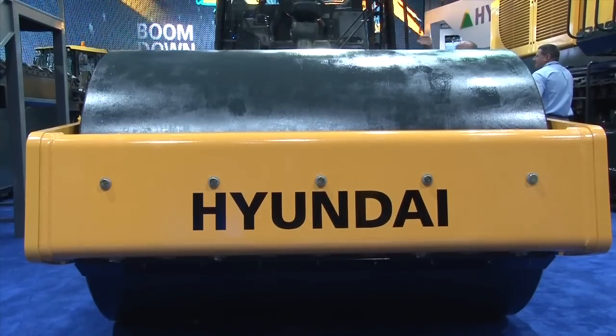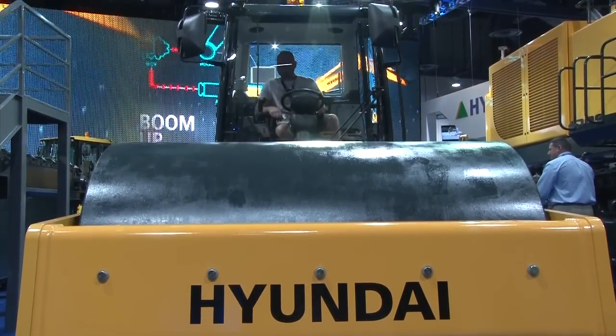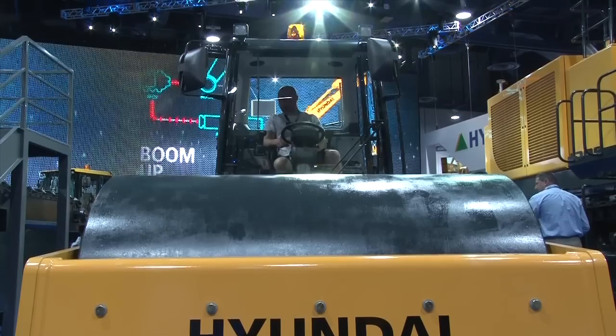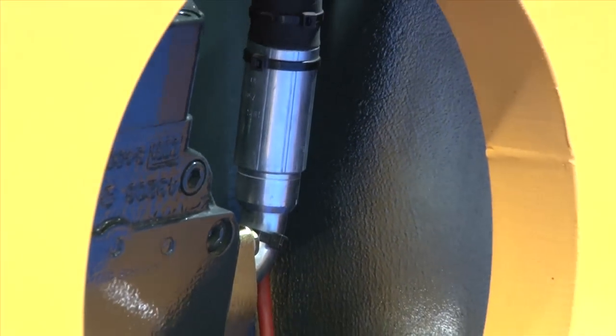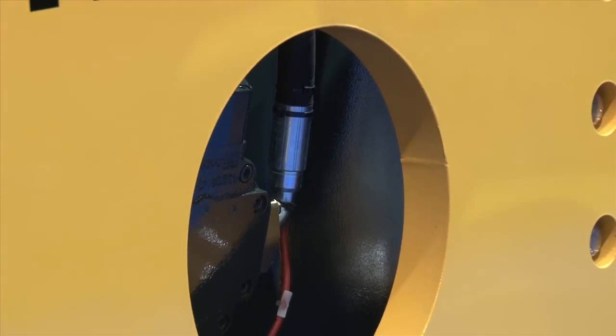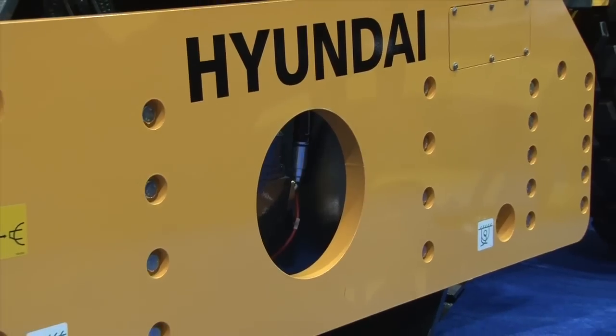This is our first entry into the compaction equipment segment. This is our HR 120 C-9 machine. It's an 84-inch vibratory roller, single drum. The drum diameter is 4'11", and it's got a 130 horsepower Deutz 4-cylinder, Tier 4 Final, diesel, liquid-cooled engine.